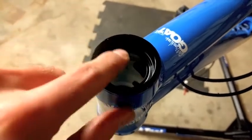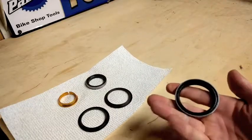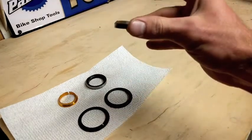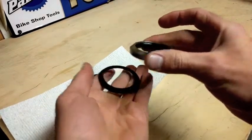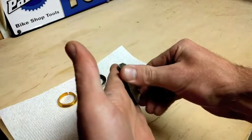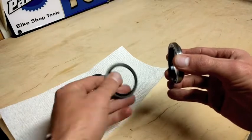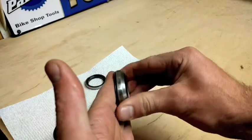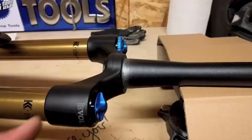Our first step is to check the headset — go through the cups and the bearings to make sure that they're okay and properly working. Here I'm testing the new crown race; in my hand right now is the old one. I'm just doing a spot check to make sure that it fits the bearing. Here's the new one that I'll be installing. I'm just checking to make sure that it's going to fit to my headset.